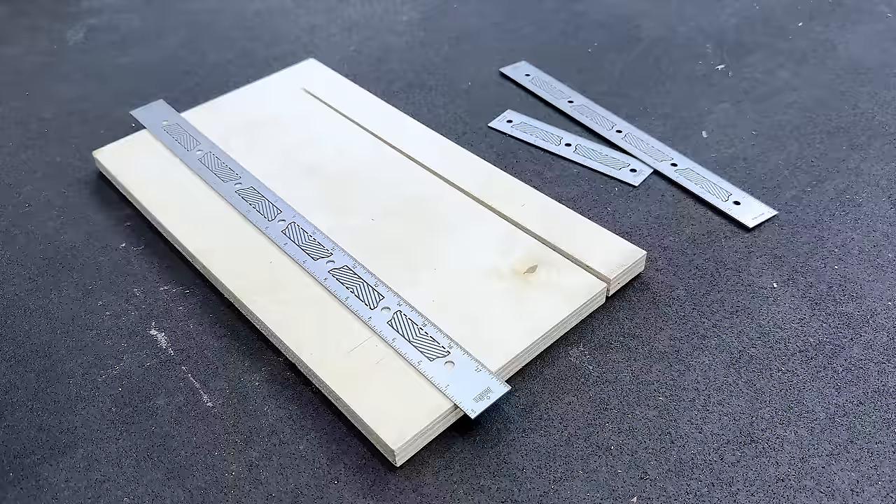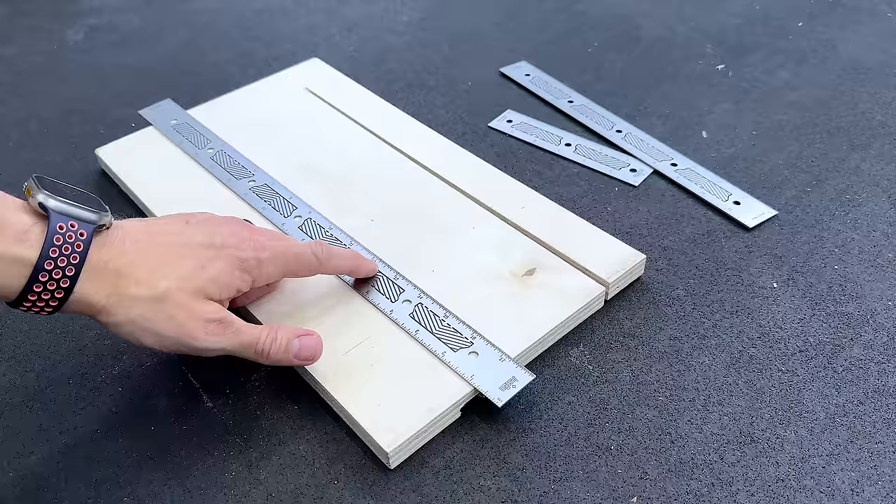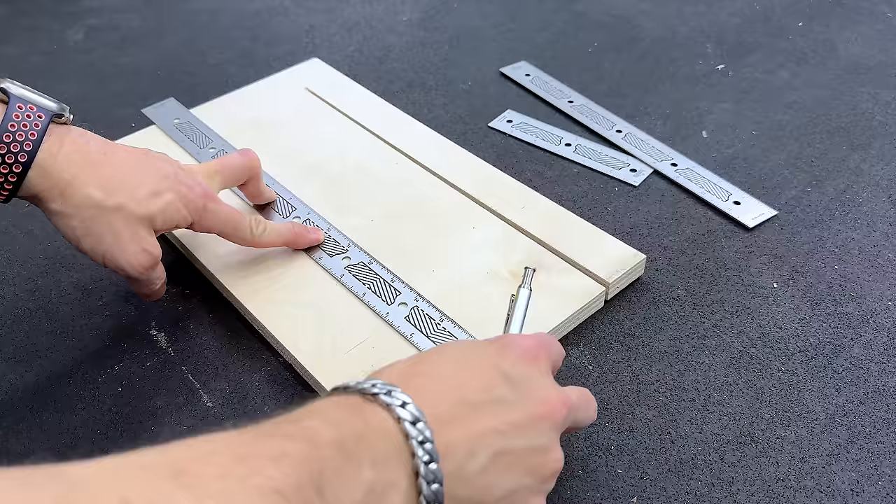Let me show you the genius feature. Most rulers move around when you set them down — you're trying to get your mark, holding things, and stuff starts sliding. They put a genius feature in this thing: every one of those angled pieces you see is what they're calling their flex grip system. All you do is press with light pressure, put your fingers down, and now that ruler doesn't move and slide around.